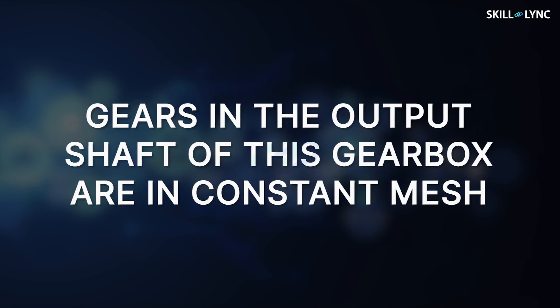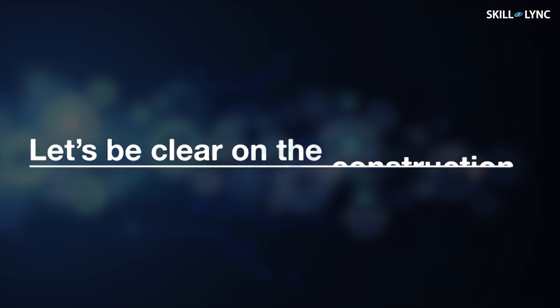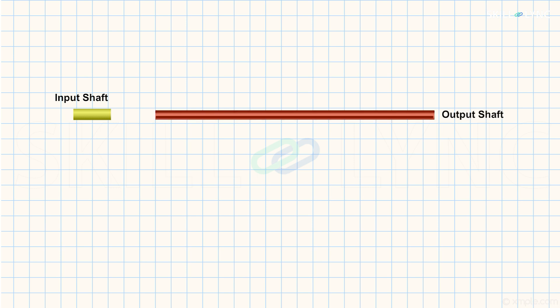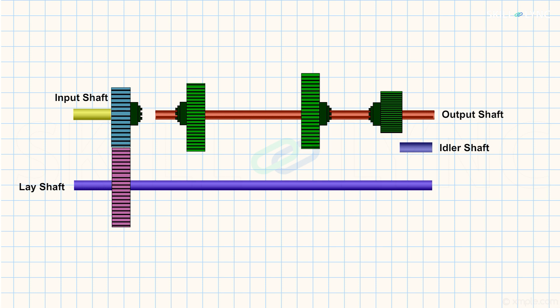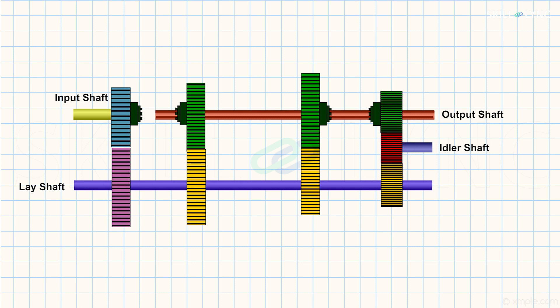As the name says, the gears in the output shaft of this gearbox are in constant mesh with their respective gears in the lay shaft. As usual, the gearbox has an input shaft, a splined output shaft, a lay shaft, and an idler shaft. The input shaft is the clutch shaft, and the output shaft is connected to the wheels. There is a gear called the clutch gear, mounted on the input shaft, which meshes with the first gear in the lay shaft. Based on the number of reductions required, gears are placed in the output shaft. Each gear in the output shaft has a corresponding meshing gear in the lay shaft. There is also an idler gear in the idler shaft.